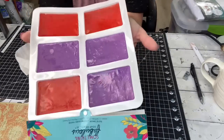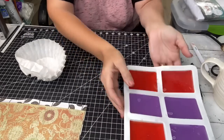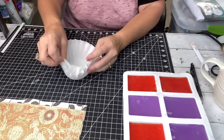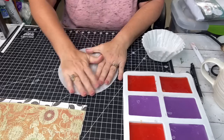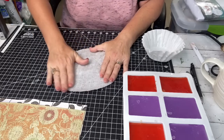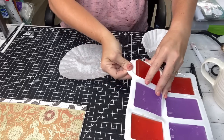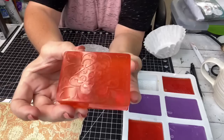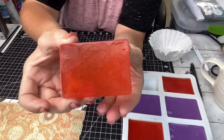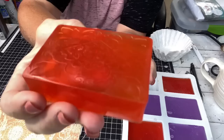Since mine is for resale, I wrap it up so it's really pretty. I like to wrap mine in coffee filters — usually one to two coffee filters. Look how easy these molds are — it pops right out. It's got that beautiful design on the bottom because that mold had a design on it.